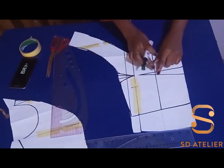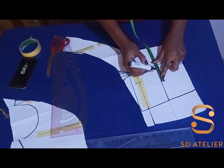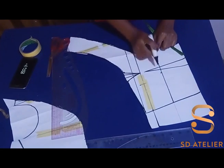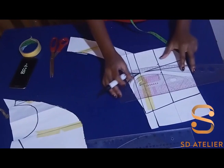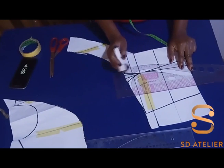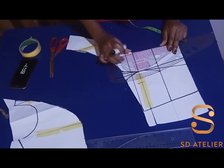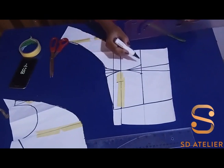I'll be moving to the underbust — I'm going to mark half an inch on each side. You can take up to one inch, it depends on how large the bust is, but this is for a smaller bust so I'm taking half an inch. I'll use my ruler to connect it in a curve to the bust point — don't let it be pointy, just make a natural curve. Then I'm going to connect it from the underbust to the waist dart.